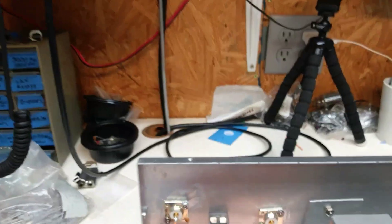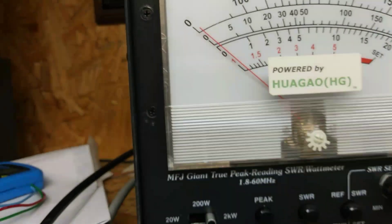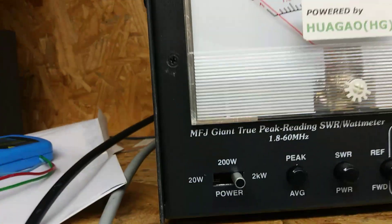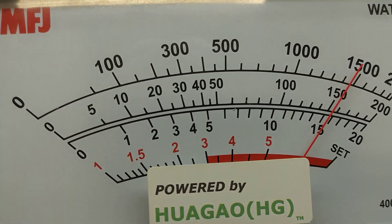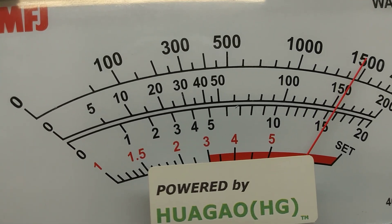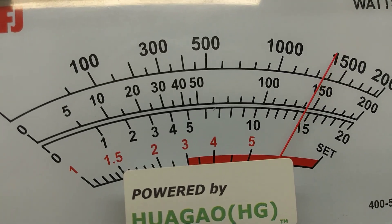Hello audio, break break, test one two three four five, hello audio break break. That's in single sideband. Let's go back to AM — take it out of delay. Hello audio, break, test one two three four five. So that's it.